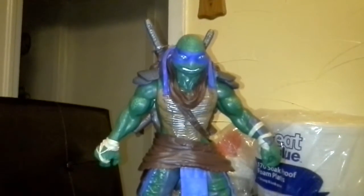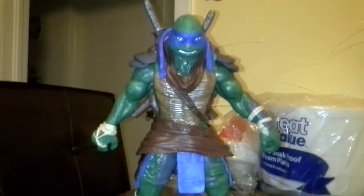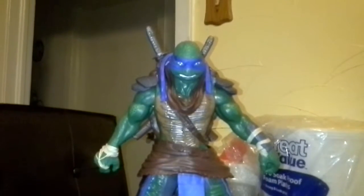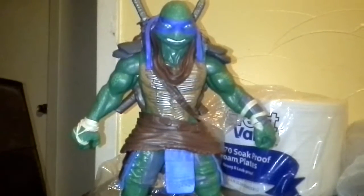Hey guys, I got the new Ninja Turtle, Leonardo. And it is so cool. It's one of my favorite Ninja Turtles. I can't stop saying that this toy is awesome.